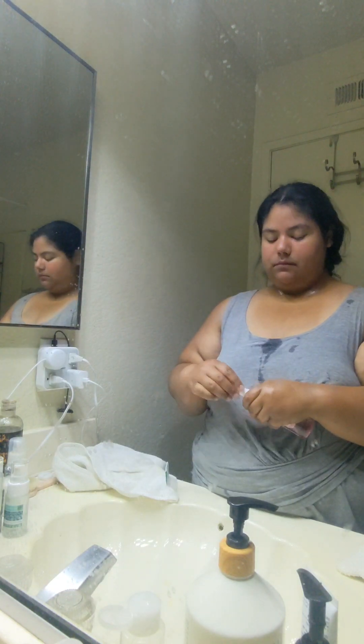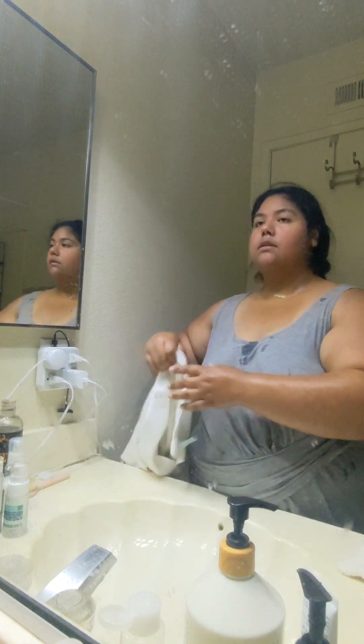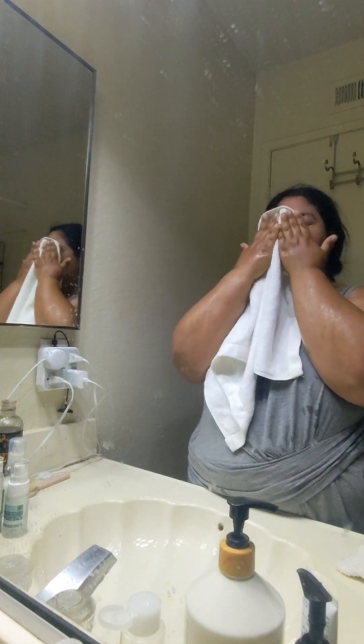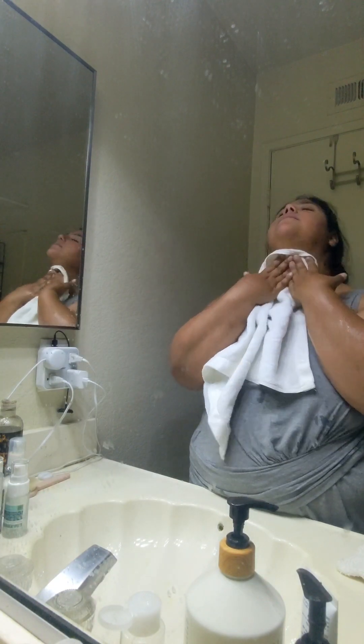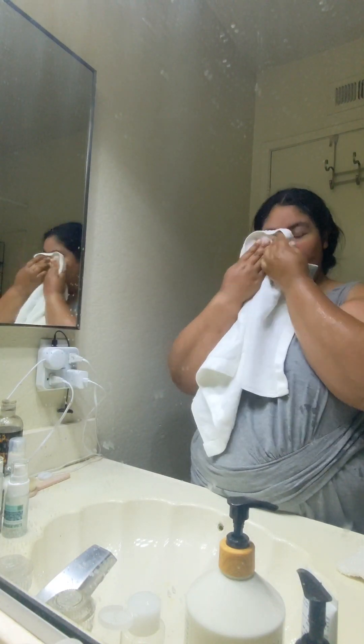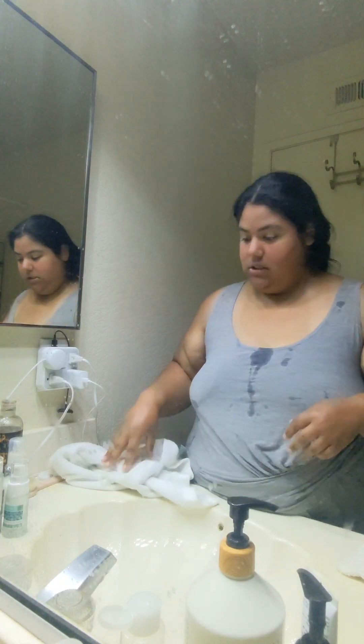I spritz the toner on — at this point I don't know how many spritzes I did already — and then pat my face. Next step, we're going to go in with the Hyaluronic Moisture Boost Serum.